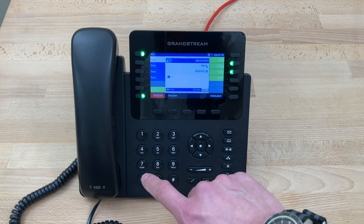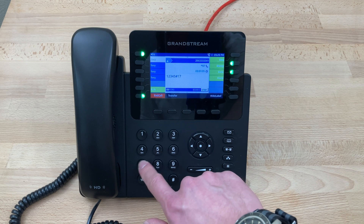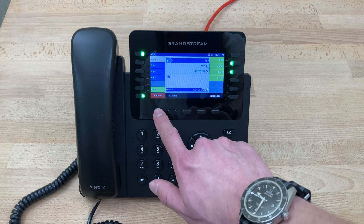At this point we can press 7 to delete the message. Message deleted. And simply hang up the call.